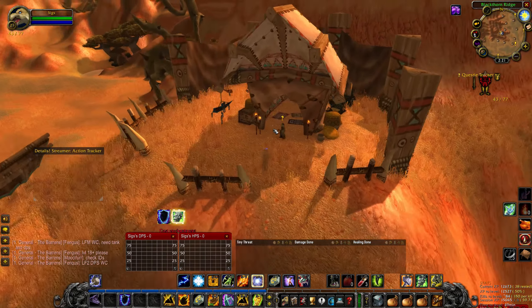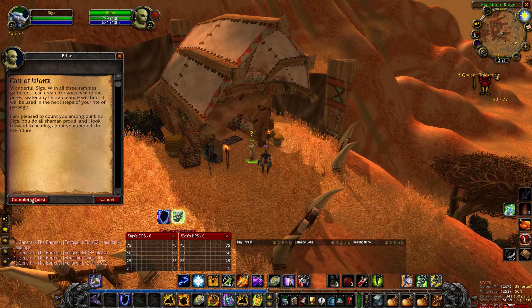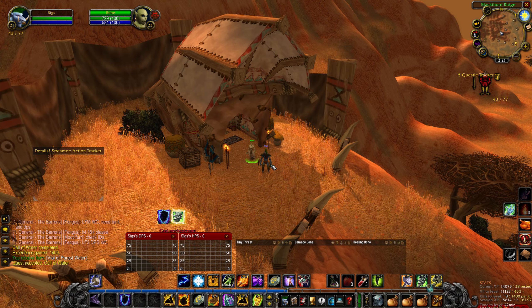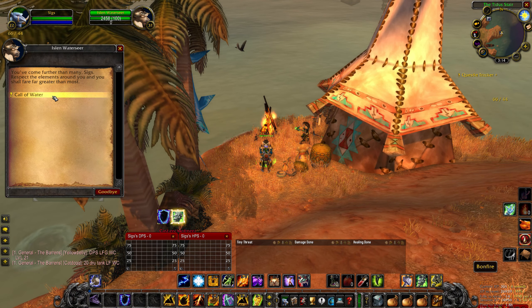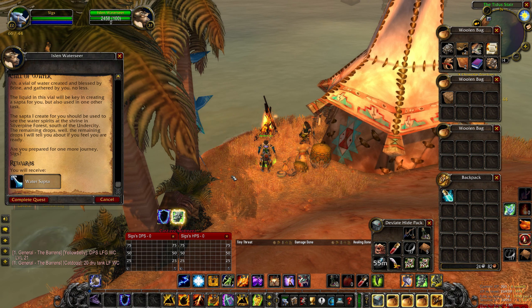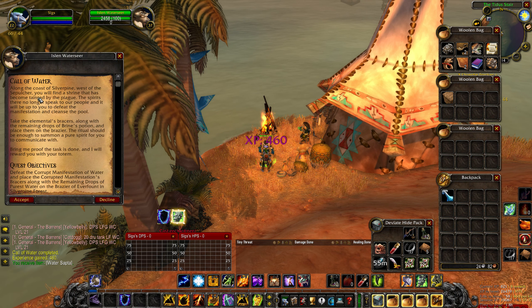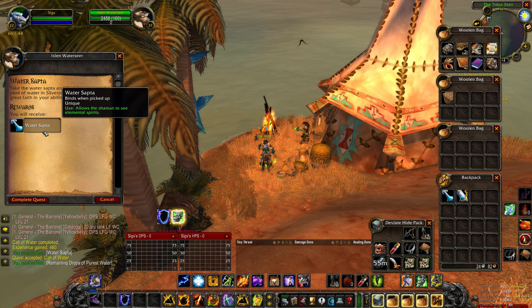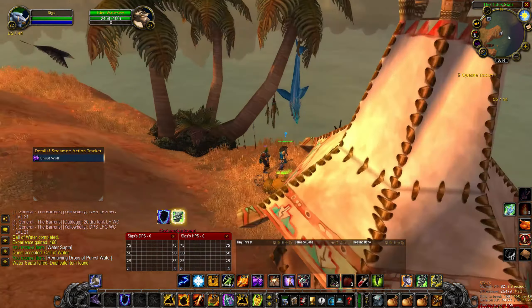With the filled blue waterskin in your inventory, return to Brine, complete the quest, and accept the next quest to return to Islen Waterseer. It is very, very important that you come to Islen Waterseer and complete the quest with the Vial of Purest Water in your inventory in order to obtain the Water Sapta, then accept the next quest in the chain. You will need to have a Water Sapta in your inventory for the next quest, so make sure that you do.